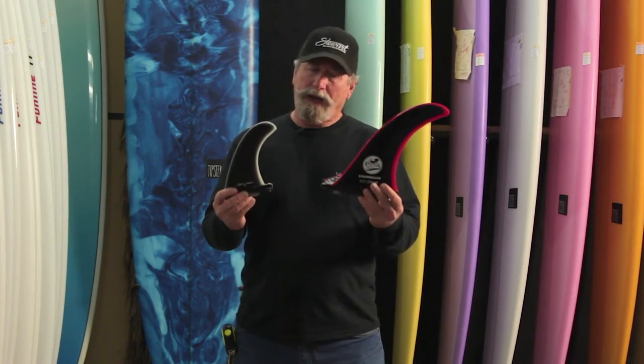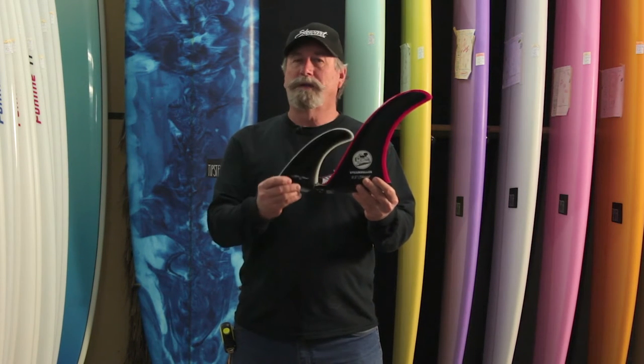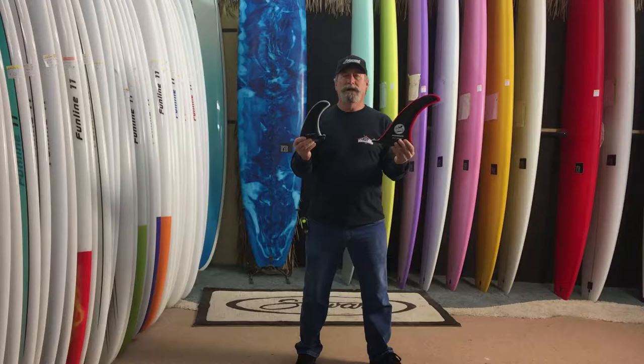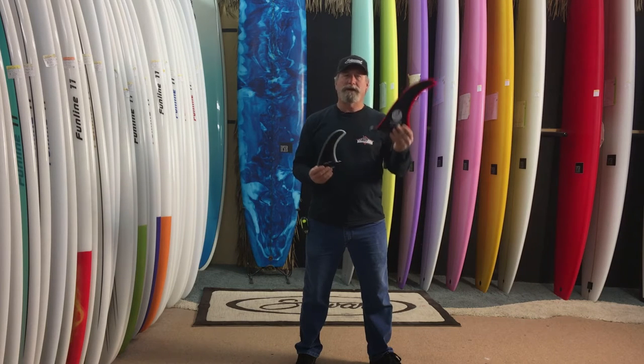Hi, I'm Bill Stewart and I'd like to talk about the back fins on long boards. Why do you use a big giant fin like this and why would you use a fin like this? A lot of things I've seen with my boards is when you take a Redline 11 or a Hydra Hall or something like that and you put these giant fins in the back of a performance board — you've kind of killed the performance.